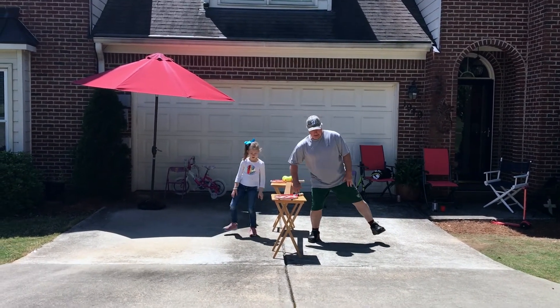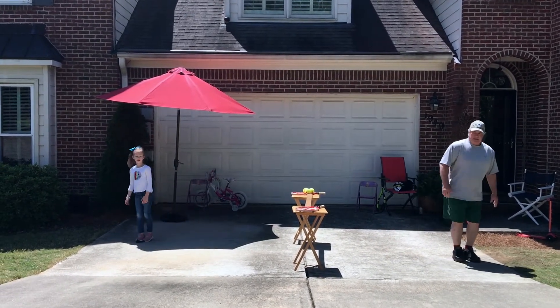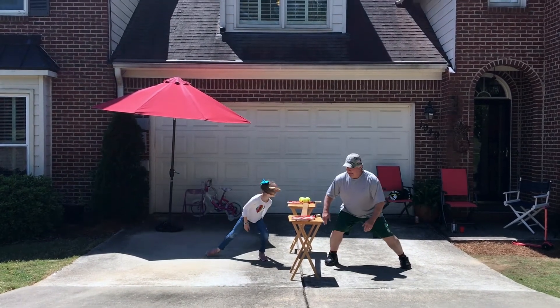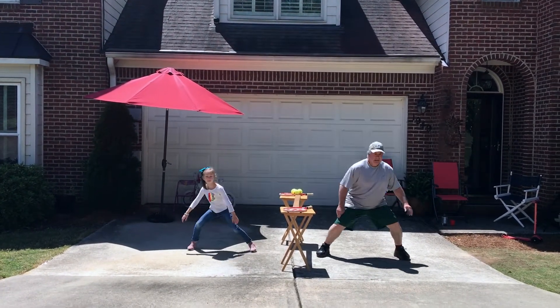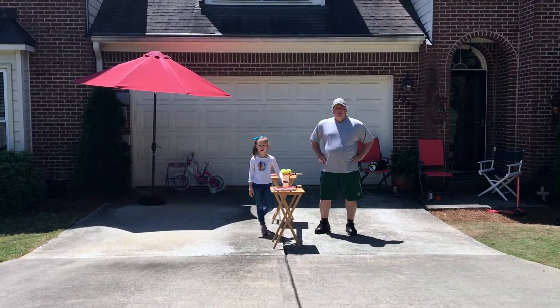Ready, go. Down, drag your foot. Good job. Down, down, drag your foot. Down, down, drag your foot. Really good. Down, down, drag your foot. Down, down, drag your foot. We got something. Down, down, drag your foot.